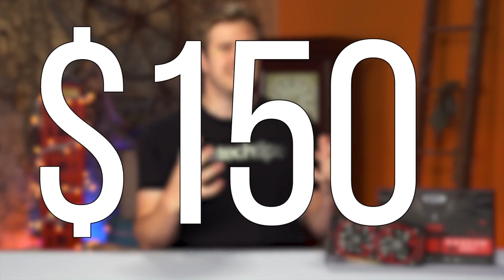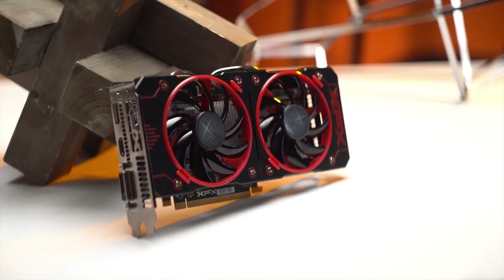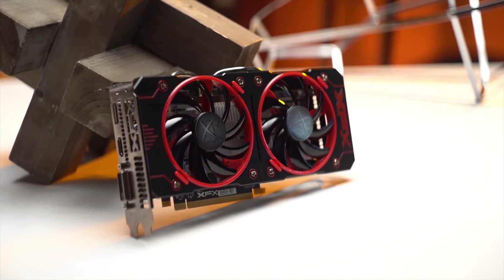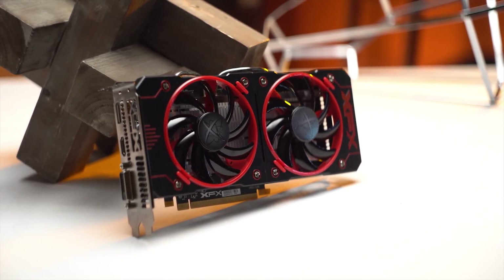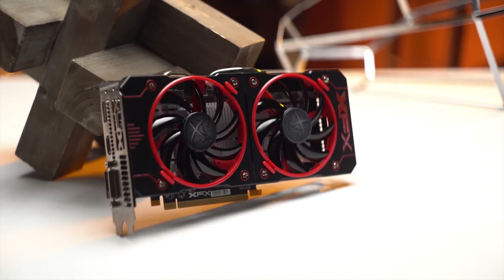But the conclusion isn't that simple, because this card costs $150 — only $30 less than the MSRP for the RX 470, a much faster card — making it much harder to recommend. Not that those cards are actually available at MSRP anyway.